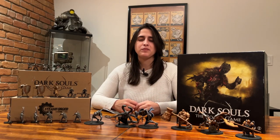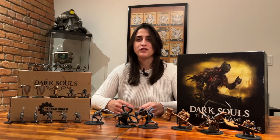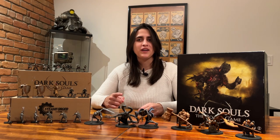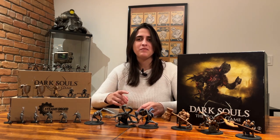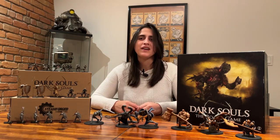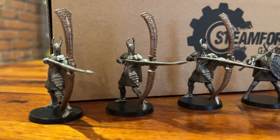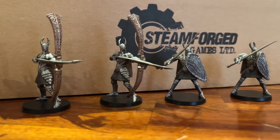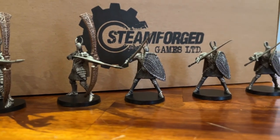Welcome to the latest episode of the miniature painting series. Today will be the final episode of the Dark Souls series. That's right, it took over a year but we finally managed to paint all the minis we have for this beautiful board game. And to go out with a bang, I decided to make the last video the one that had the most requests so far: the complete base set of Dark Souls.